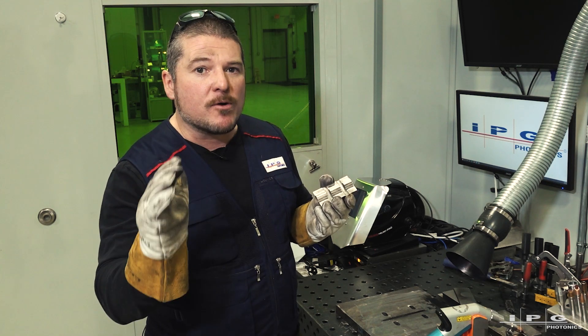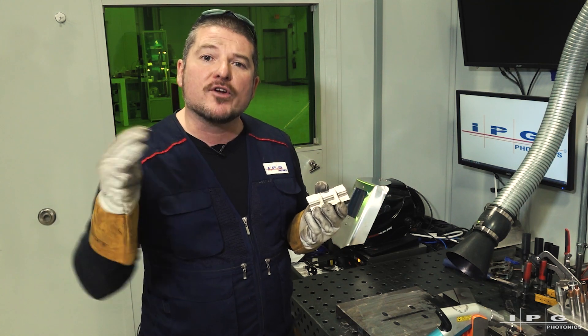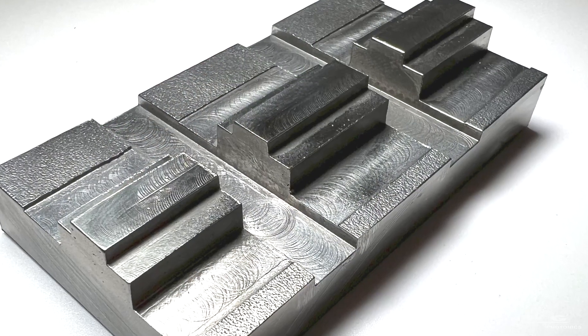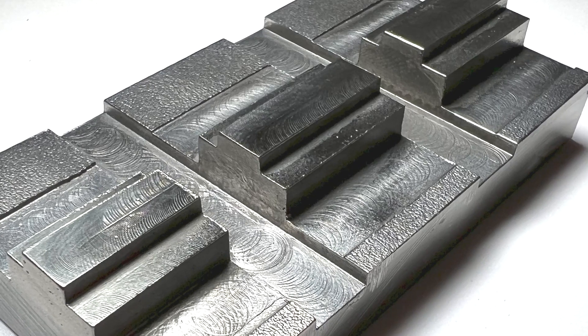Porosity is very important when you're doing additive manufacturing. You want to make sure there's no porosity so no cracks can propagate through your deposition. As you can tell right here, as we zoom in on these transverse sections, there's zero porosity. This is a beautiful 3D print.